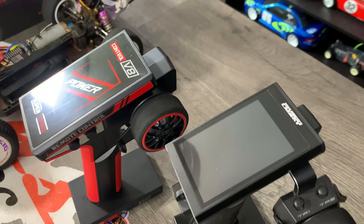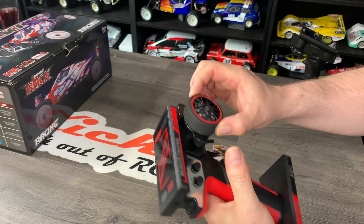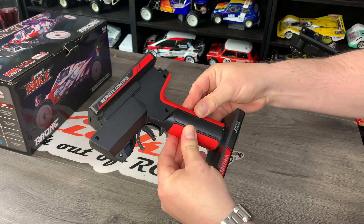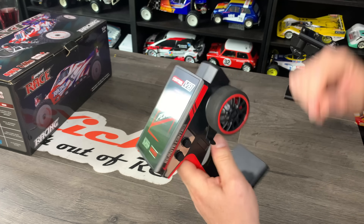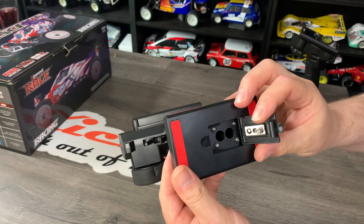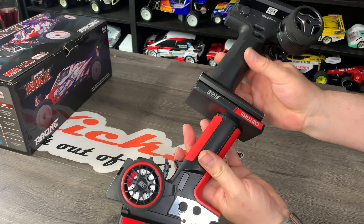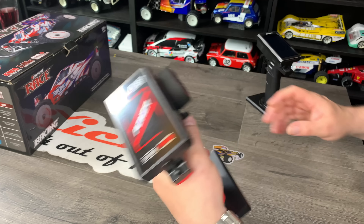It looks almost identical to another well-known design — wonder where they got the styling from. It's fine, no issues at all. One thing I really like is it's got a thumb control on it — that's the first time I've seen a thumb controller, which really helps when you're trying to film. The grip has a soft rubber feel which I really like, so definitely giving them extra points for that. This whole top piece is totally pointless really, though it does have a way to fit your phone, so it's definitely a step up.